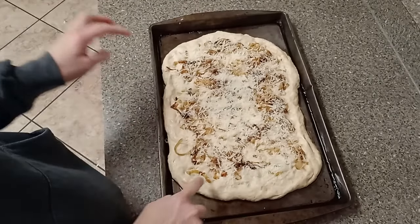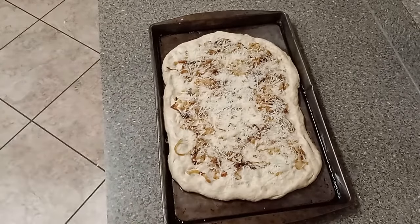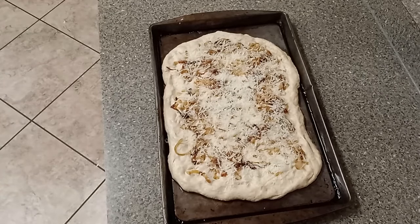Dinner's almost ready, so we need to preheat the oven to 425°F. Once that's preheated, I can put the focaccia in. It bakes for about 25 to 30 minutes depending on your oven temperature. I'll show you the finished product when I pull it out.